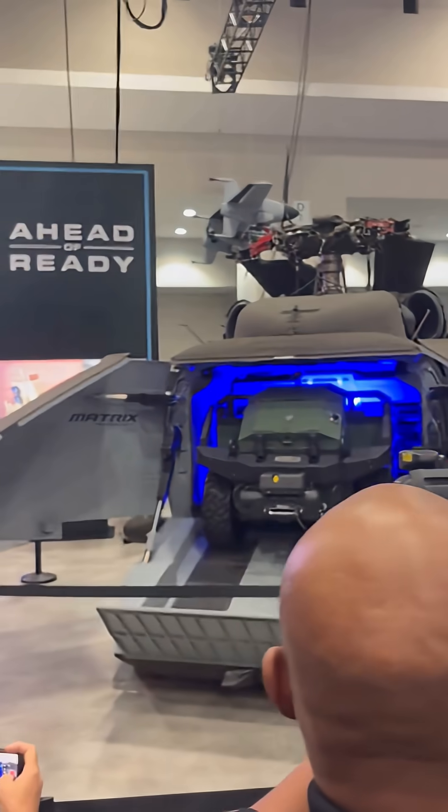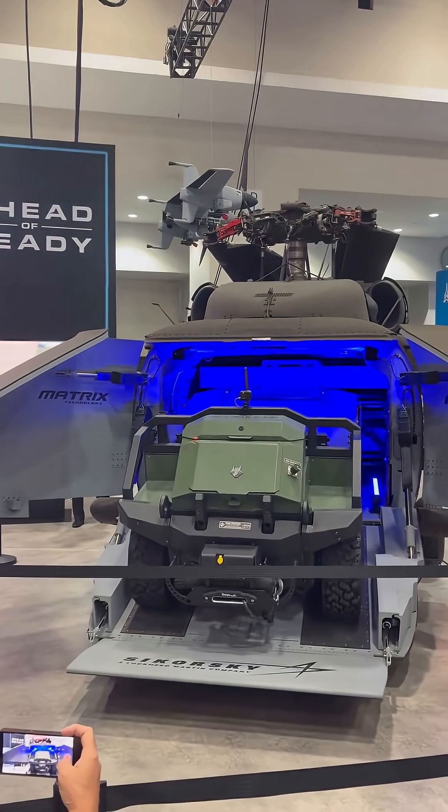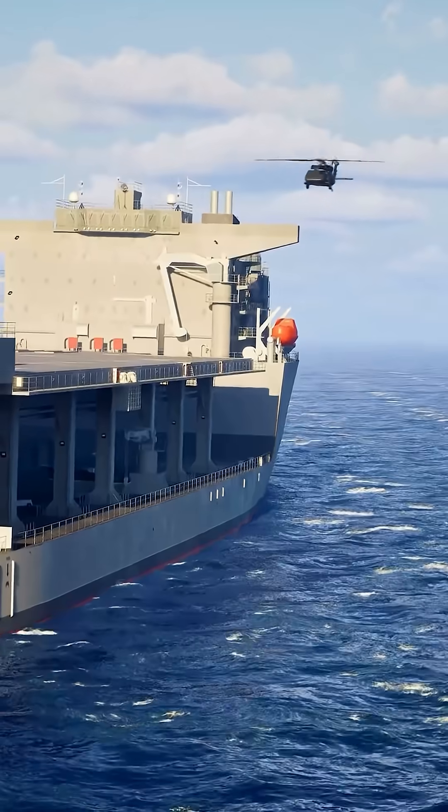The U-Hawk is capable of self-deploying for over 1,600 nautical miles or loitering on station for up to 14 hours without refueling.